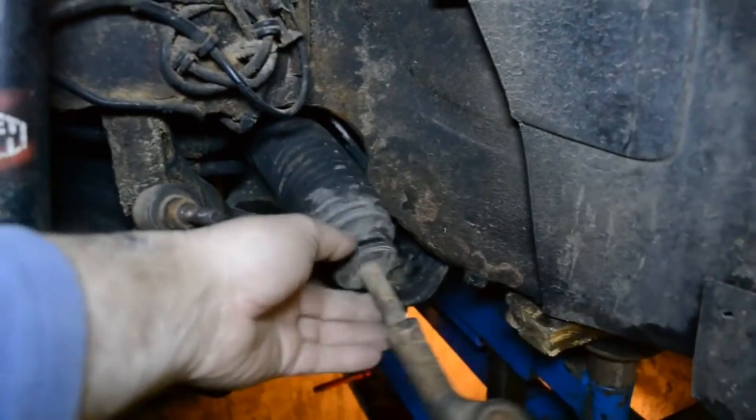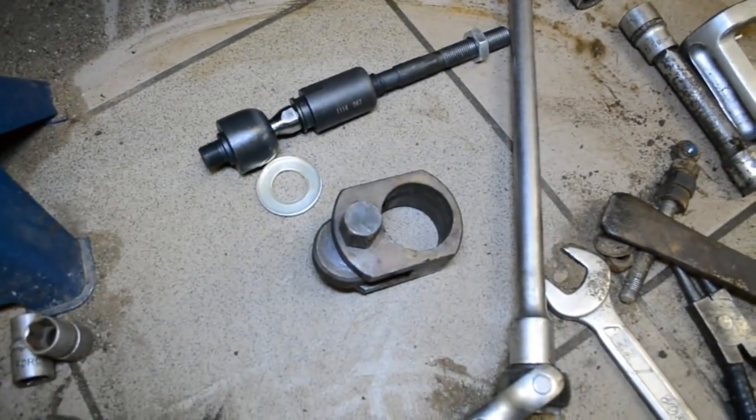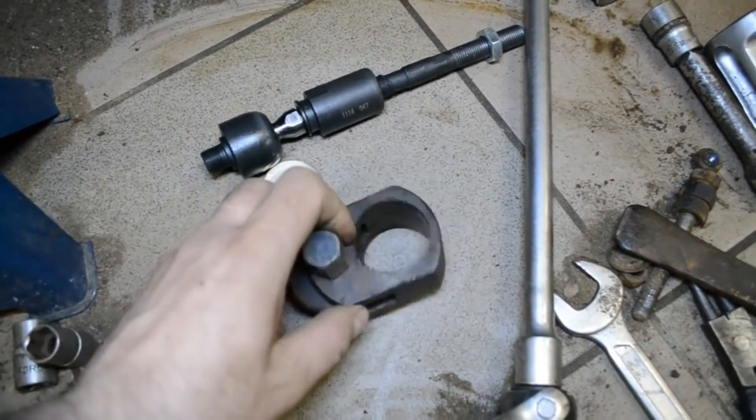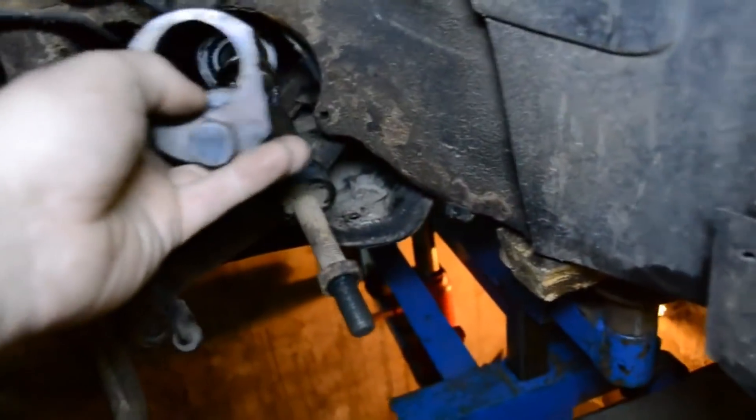Сейчас переходим к замене рулевой тяги. Для того чтобы снять рулевую тягу, нам понадобится вот такой съёмничек для рулевых тяг — он одевается на рулевую тягу.